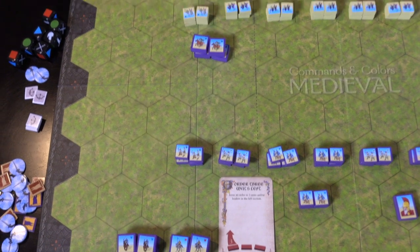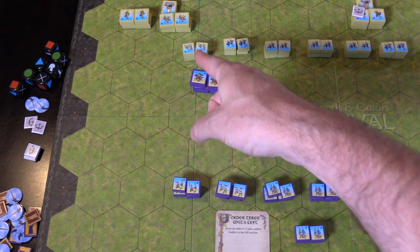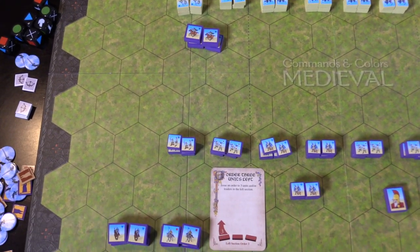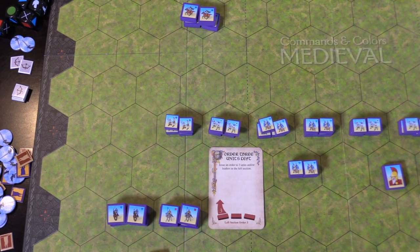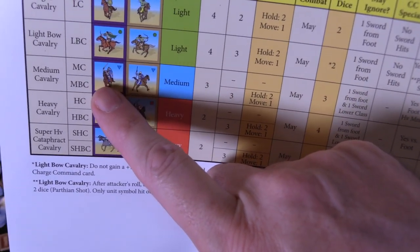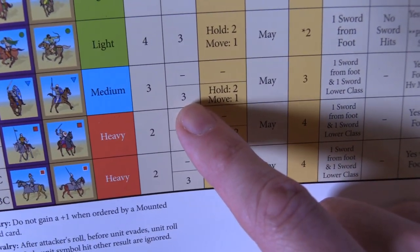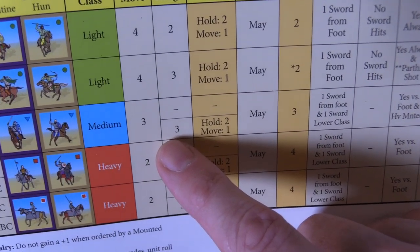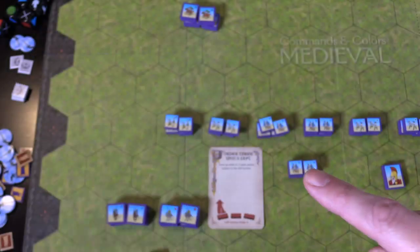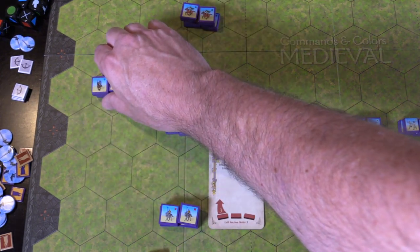He would probably stand off and use that bow action, but now he could do close combat because he's adjacent to a unit — probably not where he'd want to be. We don't do any combat until we've moved all the units I've declared. Now I want to move these medium cavalry. They've got a little triangle. We come over to medium — I can move three. The Huns have a firing range with light bows, but my Byzantine medium guys do not — they've got a dash, no bow range. They can move three hexes.